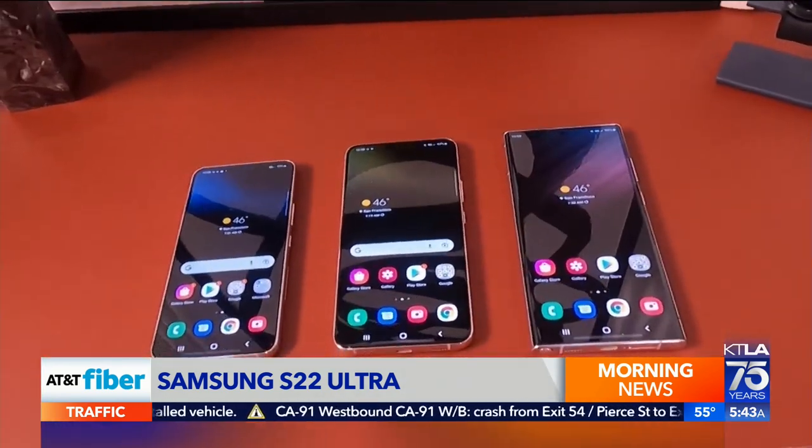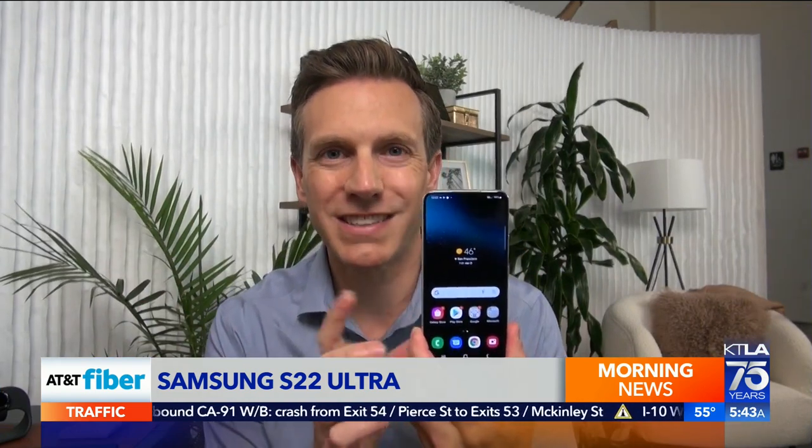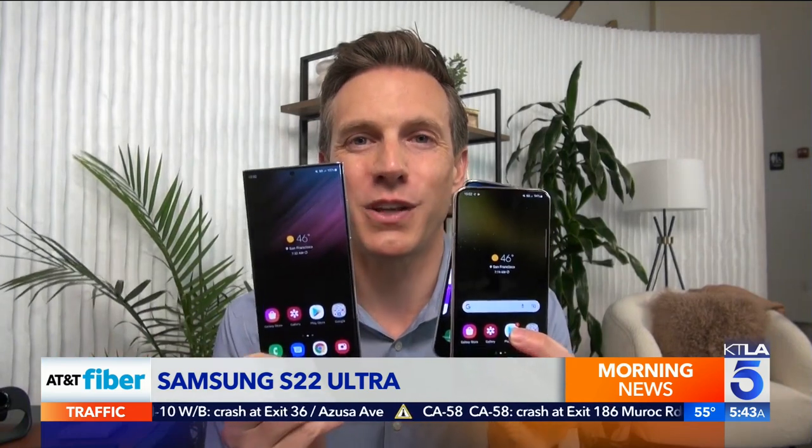The S22 comes in three sizes. This is the S22 with a 6.1-inch screen. Then you've got the S22 Plus with a 6.6-inch screen. Then you've got the S22 Ultra, which has a 6.8-inch screen.